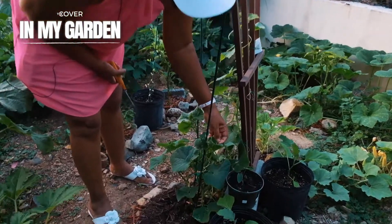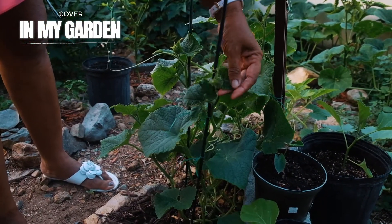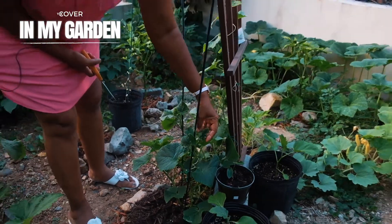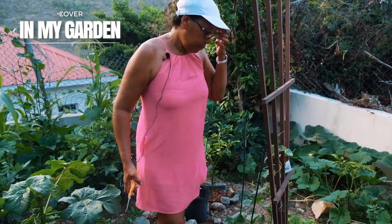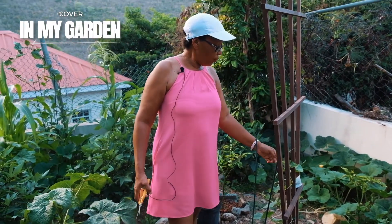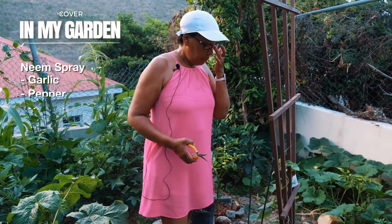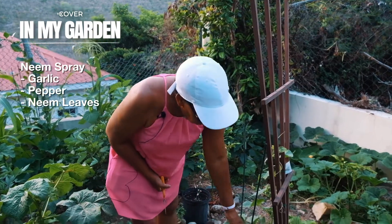Sometimes the worms get through, but I dealt with it this morning so it's kind of clean now. I normally use my homemade neem spray. I love to use organic sprays on my plants. I make my own neem spray with garlic, pepper, and the neem leaves. It's very effective.